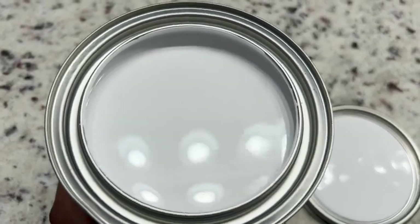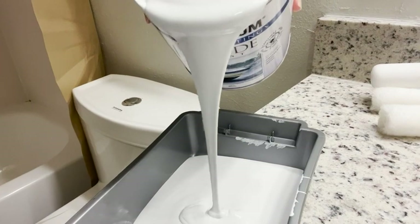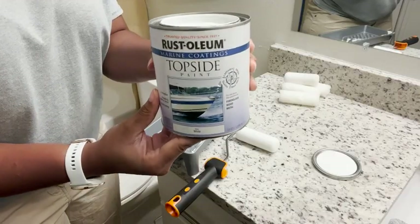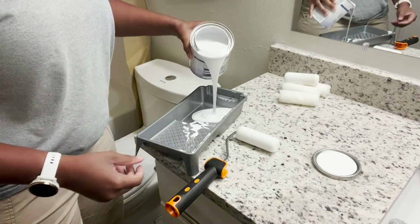This paint is really good for wood, metal, and fiberglass. I wanted to do a DIY project on the tiles in my bathroom since they're pretty outdated, so I used this paint and it came out really well.